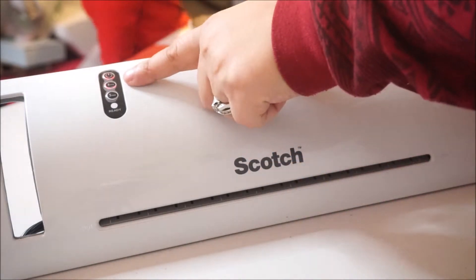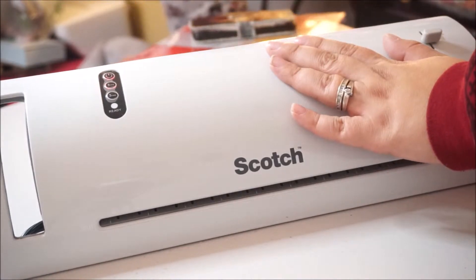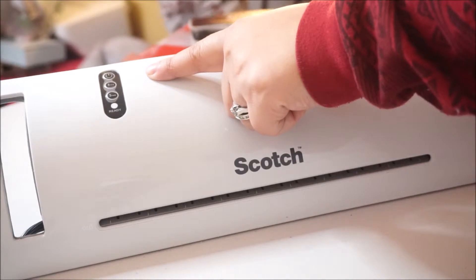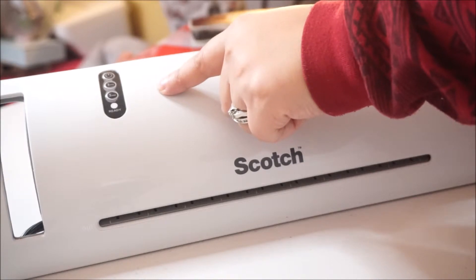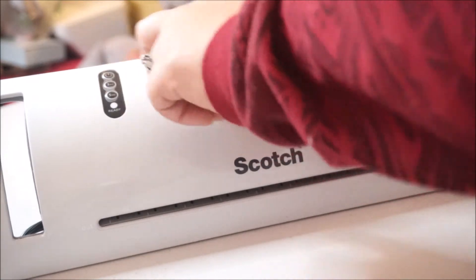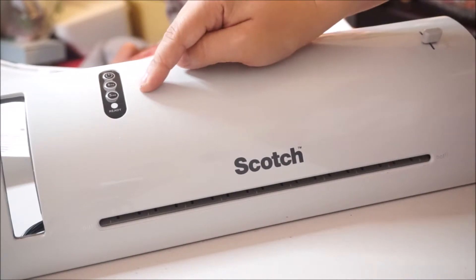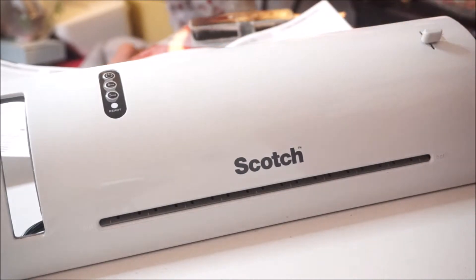Now it's warm — to the touch it's kind of hot, not burning but hot. The 3 mil setting should be used for laminating standard printer paper or lightweight items. The 5 mil setting should be used for photo paper, business cards, and other thick items. So the 3 mil is just for regular paper, printed items, artwork, things like that, and the 5 mil is for photo papers, business cards, and other thick items.